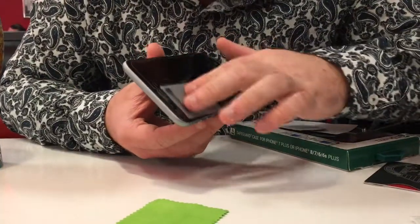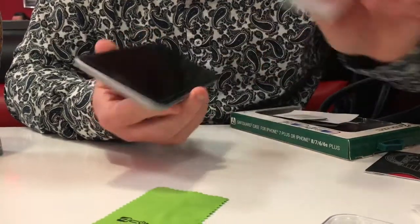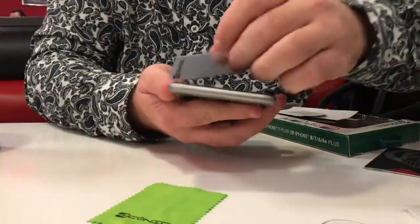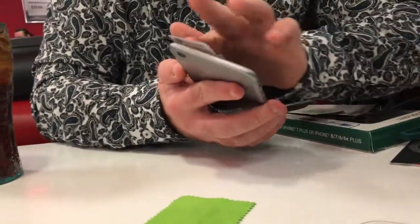This does say it's for the iPhone 6 but not the 6S Plus, but it does fit. And you've got to scrub it a little bit harder. There. Boom.